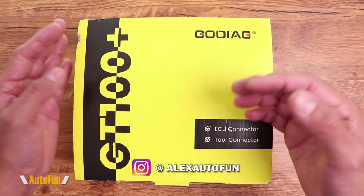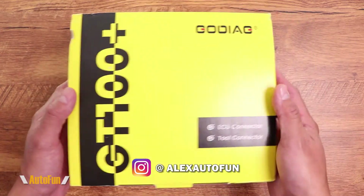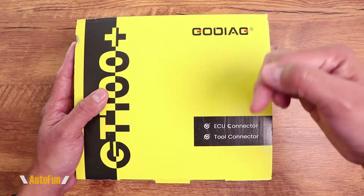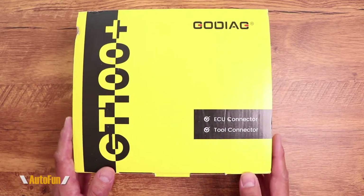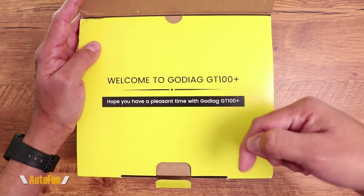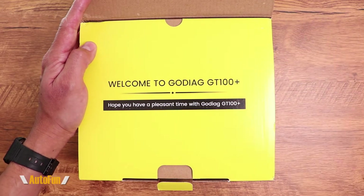I am Alex the Car Guy, and if you're new here, I review cool car gadgets and other accessories for your vehicle. If those are the kind of videos you like, make sure you subscribe by hitting the button down below. And I'd like to remind you that I have placed a link in the description down below to this tool if you want to look at it further or acquire one for yourself.